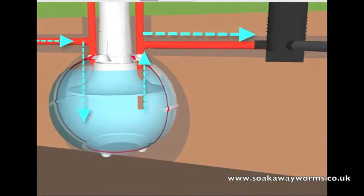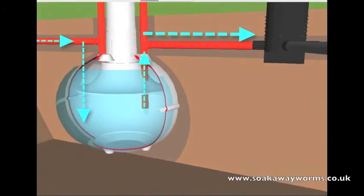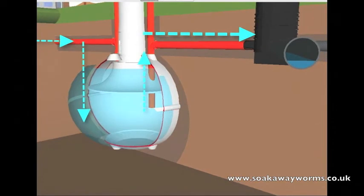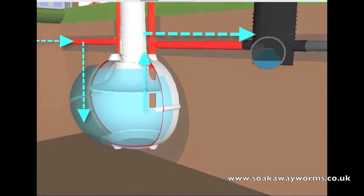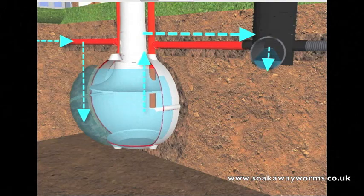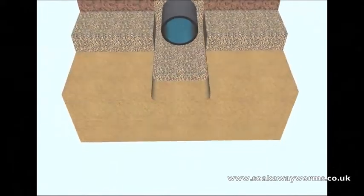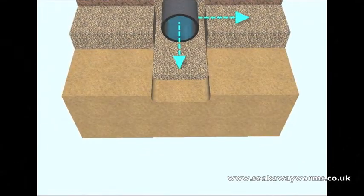From there the sewage effluent then makes its way along the entire length of the soak away and down the various branches and arteries. Most modern soak aways which use perforated land drainage also use a shingle bed, a shingle covering, and a membrane. This allows the sewage effluent to naturally drain from the pipe into the shingle and then into the soil.